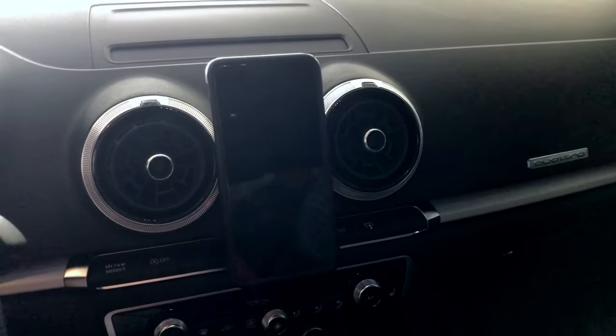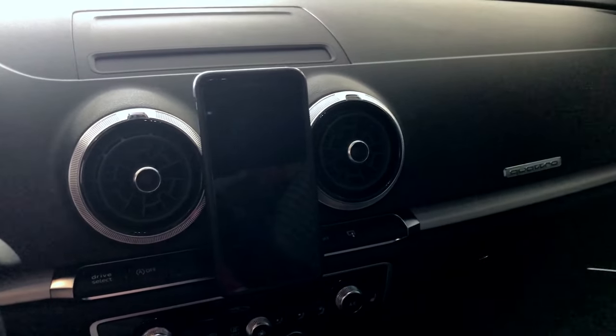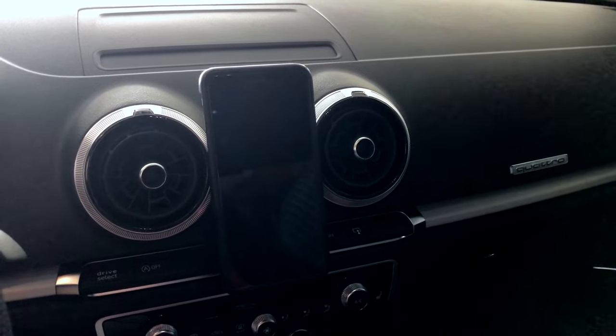I am using the Clear Mounts to mount this phone, and there is a link with a coupon code that you can use to get 5% off.